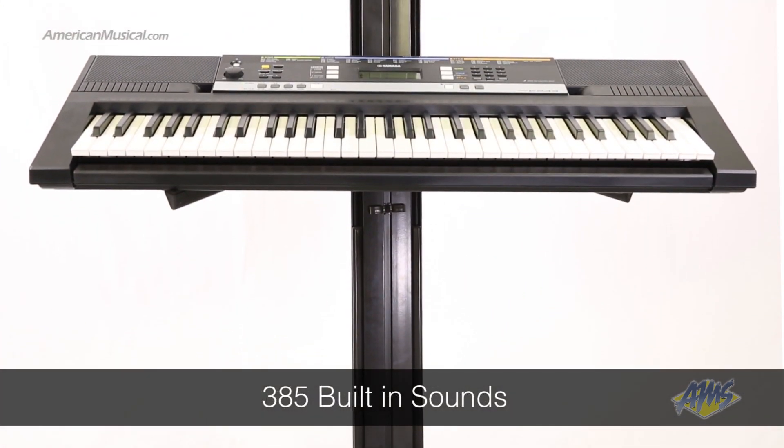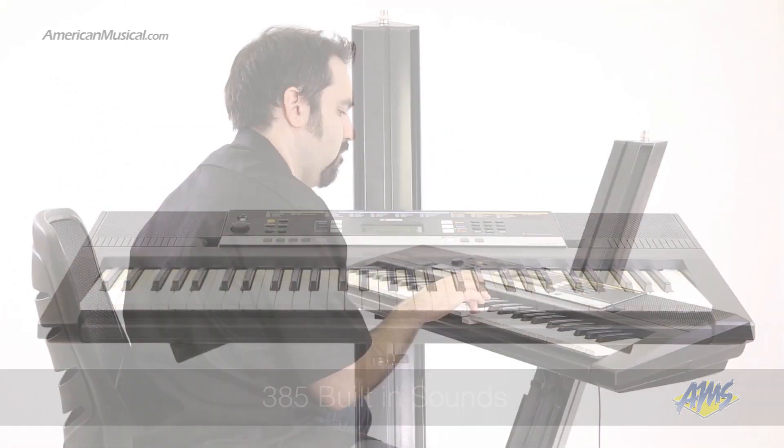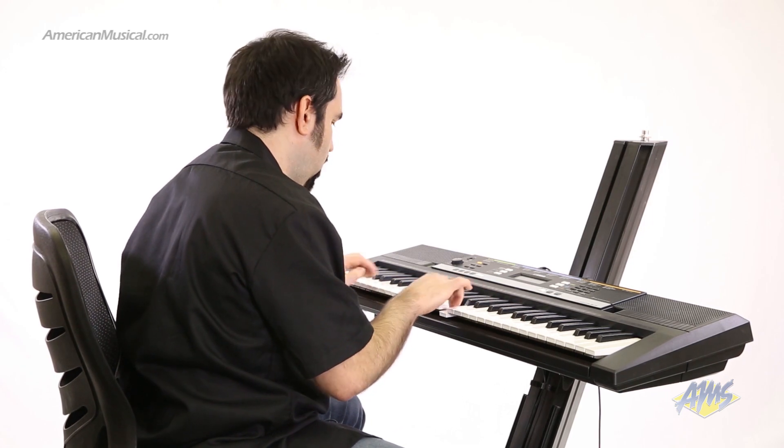The PSR-E243 has 385 built-in sounds. This non-touch-sensitive keyboard has loads of features for its class.